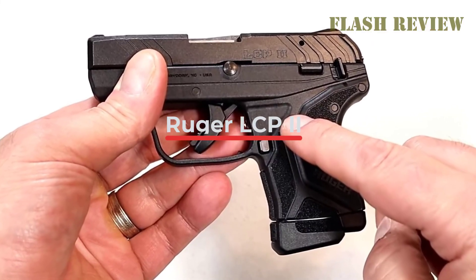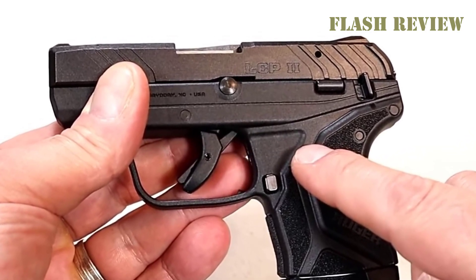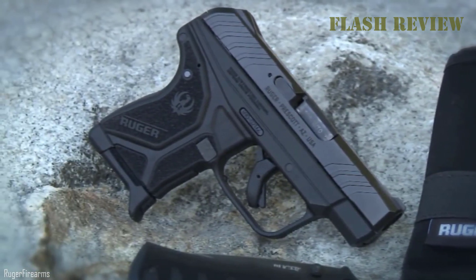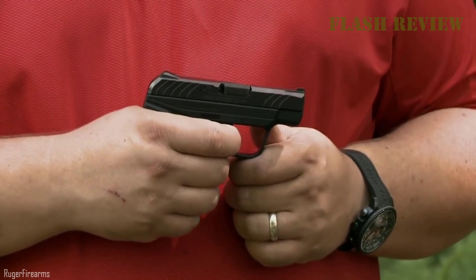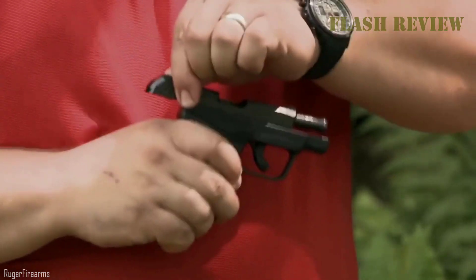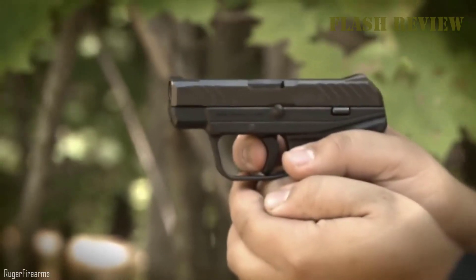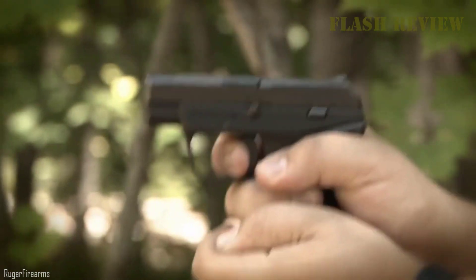Ruger LCP-2 — Ruger had great commercial success with the LCP when it became one of the most popular concealed carry firearms. While it's essentially an updated Kel-Tec P3AT, Ruger took that design and made it popular across the entire market, becoming one of the most popular pocket pistols almost overnight. This is not a gun you're going to take to the range to shoot for fun — it's very small, compact, and designed for concealment.